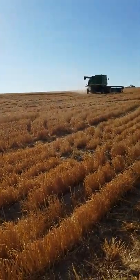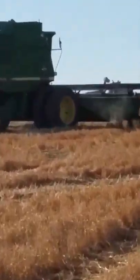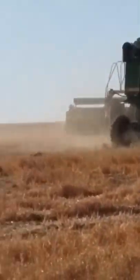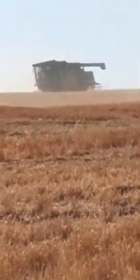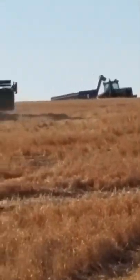Here they're taking off. Now you can see the bank-out wagon all the way down there — the header's in the way now — but the bank-out wagon's all the way down there. You can see the other combine up here harvesting, and you can see the bank-out wagon over there.